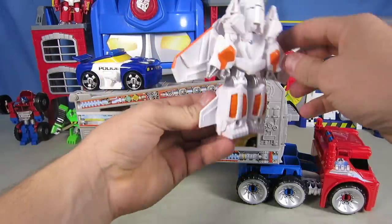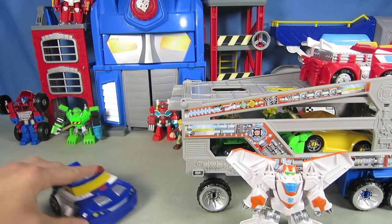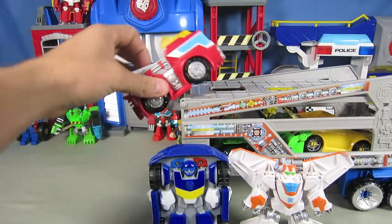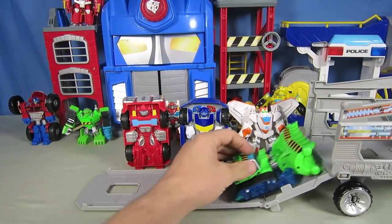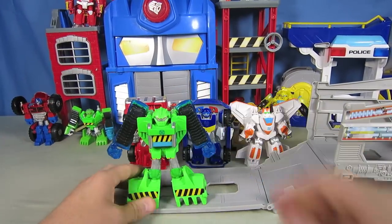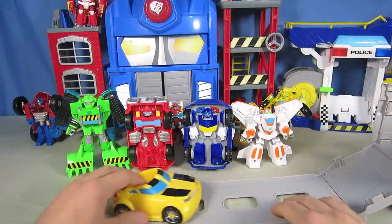Now let's unload. Here's Blades landing. Time for Chase to get off — Transform, Chase! Time for Heat Wave to get off — Transform, Heat Wave! Okay, Boulder, it's your turn — Transform, Boulder! And the last one off is Bumblebee — Transform, Bumblebee!